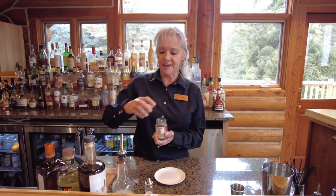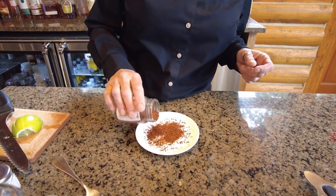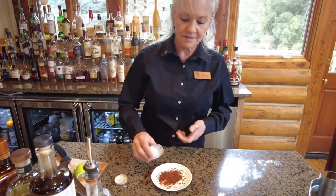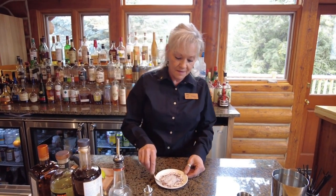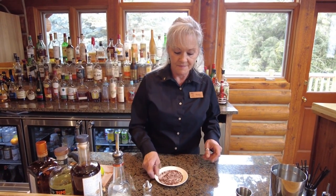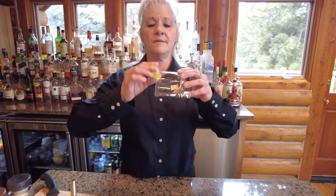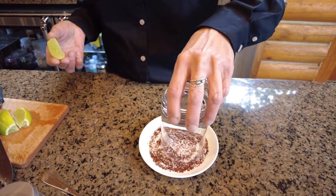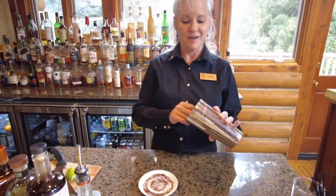First of all, I'm going to take our silk chili flakes, pour a few on the saucer. We'll add some salt and give that a little mix. I'm going to take the glass, rim it with lime right around the top edge and dip it right into the salt and silk chili flakes. We'll set that aside and begin to make our margarita.